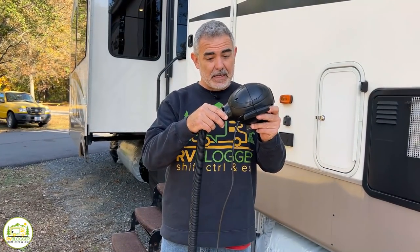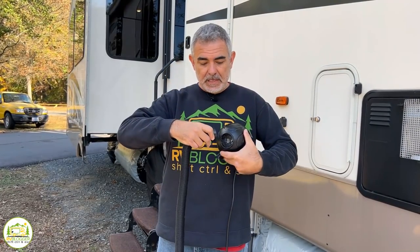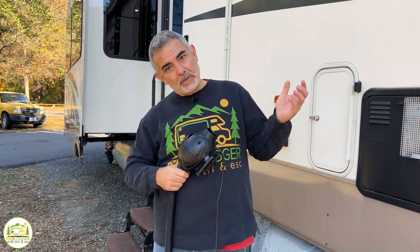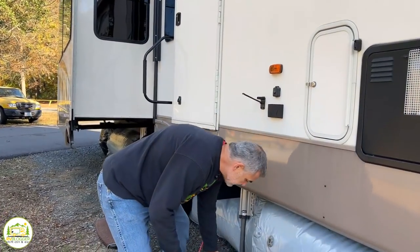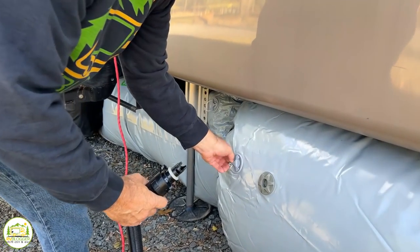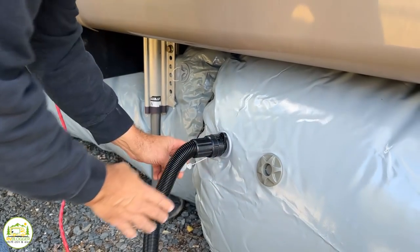When it comes to deflating these pontoons, it's really simple. All you do is take the high-powered inflator, pull the nozzle out, put it on the other side, and now instead of pumping up the pontoons it'll deflate them. Just pop it in there when you're ready.